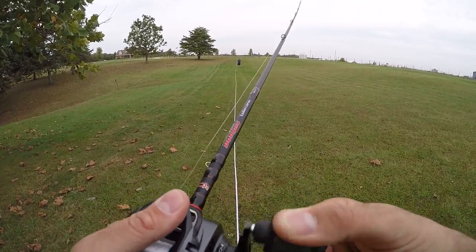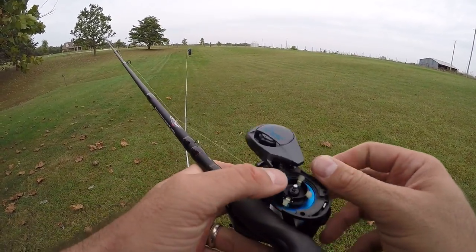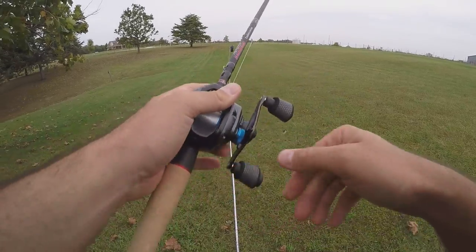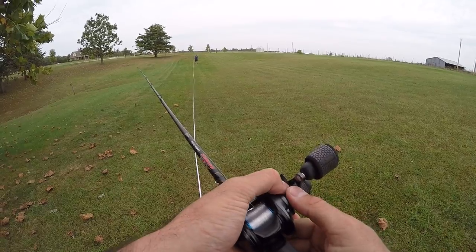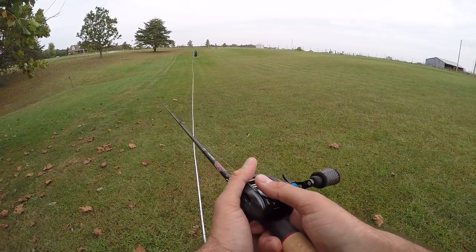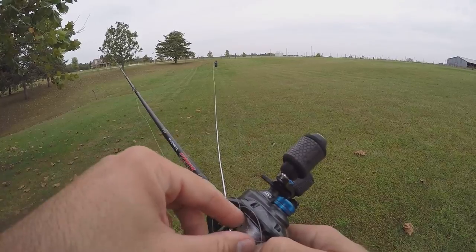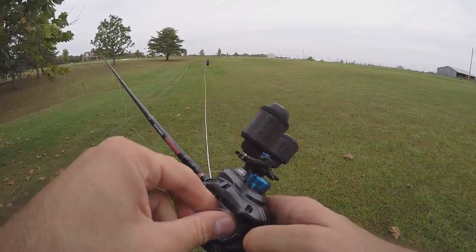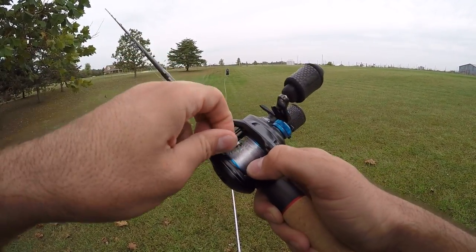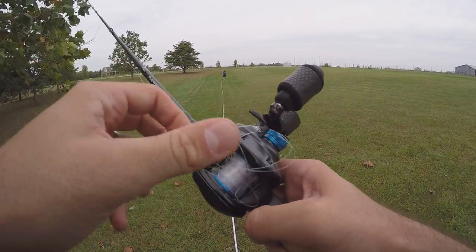These do have centrifugal brakes — I can try taking it down to one; I've got two on right now. Let's see how it goes — this could be backlash city. Cast number three with the SLX XT with only one internal brake on. Hopefully we don't blow this up. Oh yikes, okay, we can't go down to one brake. That's the difference going from two down to one — it absolutely blew the thing up.